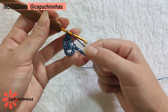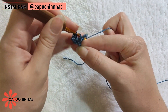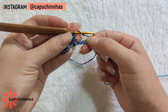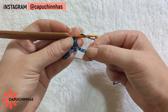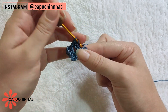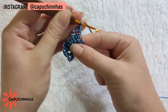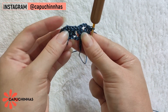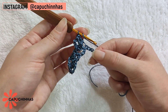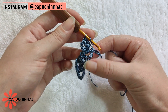Continuando, vou laçar o fio. Faltam duas correntinhas da carreira de base e na terceira vou fazer um ponto alto. Laço a linha novamente, venho aqui nas correntinhas, pulo dois elos e no terceiro vou fazer mais um ponto leque: dois pontos altos, duas correntinhas e mais dois pontos altos no mesmo elo. Para finalizar essa carreira, vamos laçar a linha — agora teremos três correntinhas sobrando — e fazer um ponto alto na última. Vai ficar com duas correntinhas de espaço.